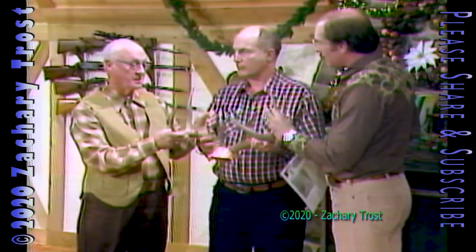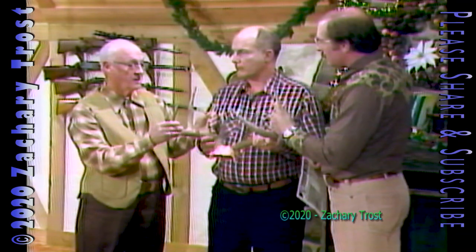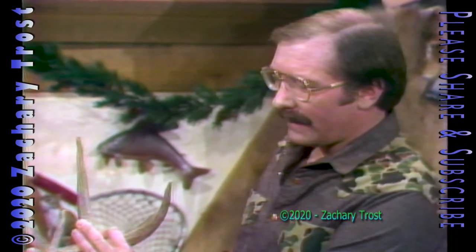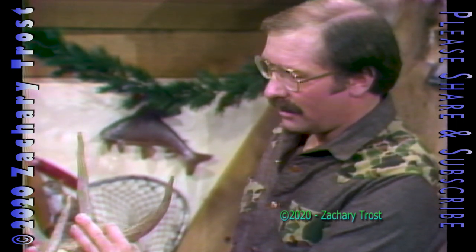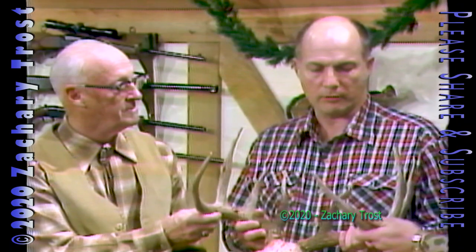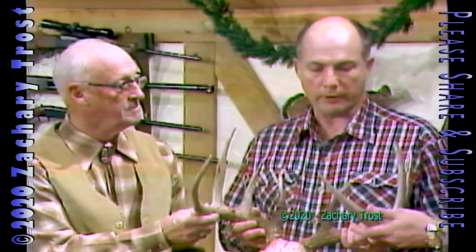Waiting 60 days for the official measurement, the antlers may shrink very little and lose an ounce or two in weight — but weight doesn't make any difference for the scoring. A beautiful, symmetrical rack — that's what Pope and Young and Boone and Crockett is all about. The deer weighed 150 pounds. Not huge, but a nice deer. He got it down in southern Michigan with a bow.